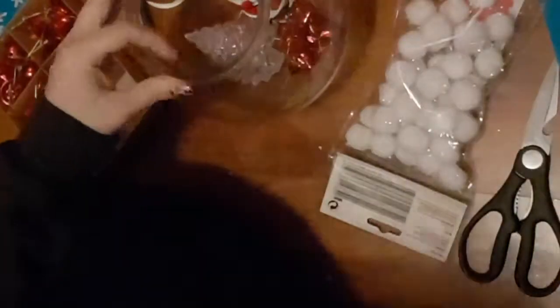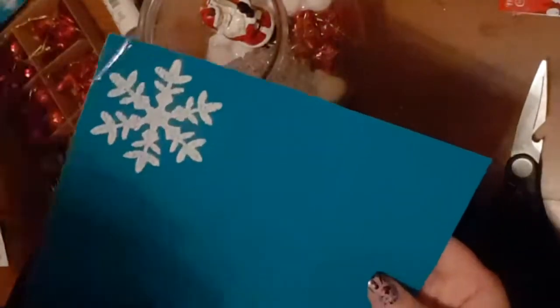My ornaments are all glued in where I want them. Now I'm doing the same as before — taking my pom-poms and gluing them in right around my ornaments, except for around my presents. Once those are all glued into place, I'm going to take my little snowflakes and stick them in again around the sides and the back, leaving the front part open so you can still see inside.